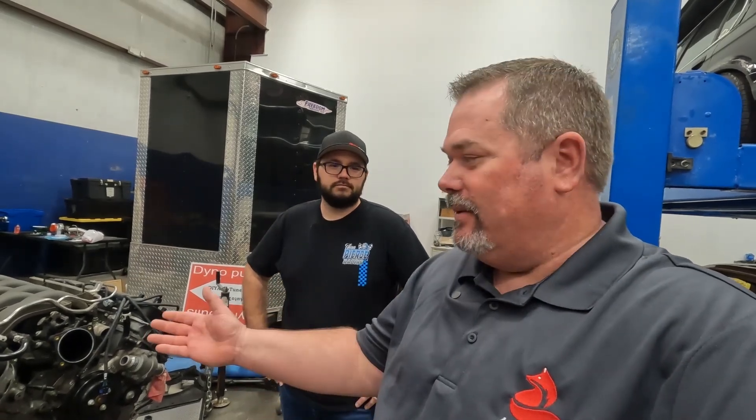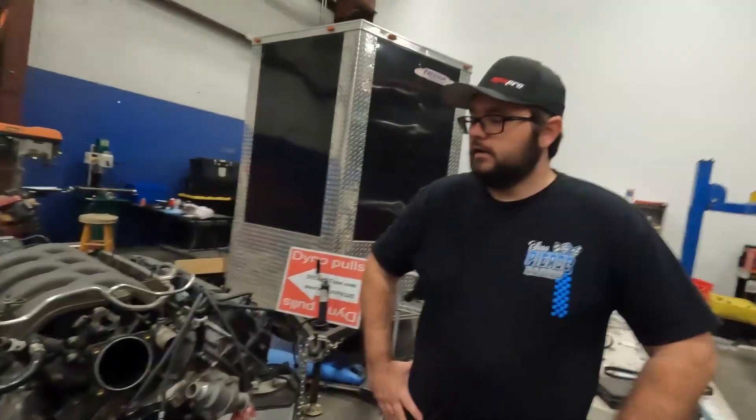So I'm back here behind the scenes in their shop where they've got a dyno set up and all these cool projects. One of the coolest projects — since you guys watch my channel, you probably know I'm into coyotes — is they're developing this plug-and-play harness and ECU for your coyote swap race application. So tell me what you got going on here, Steve.